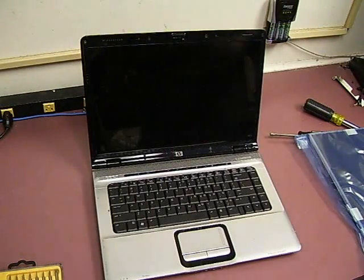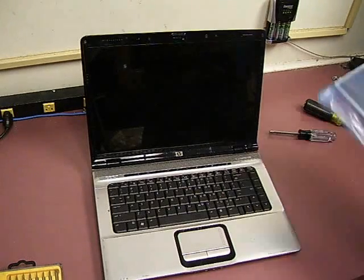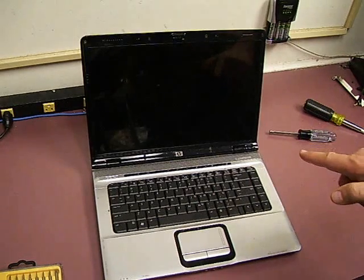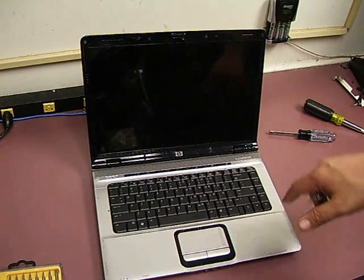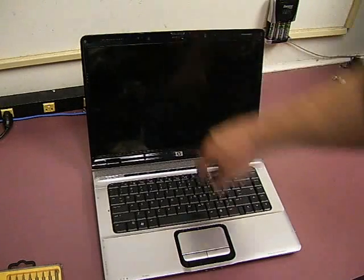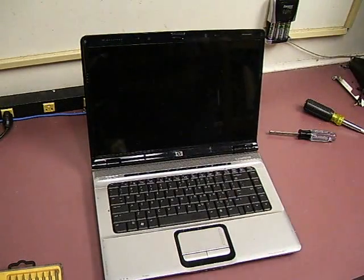In this video, we're going to show you how to replace an LCD screen on a laptop. This particular model is an HP Pavilion DV6707, and somebody sat on the laptop and cracked the screen, so it's in bad need of a replacement. We're going to show you how to do that.